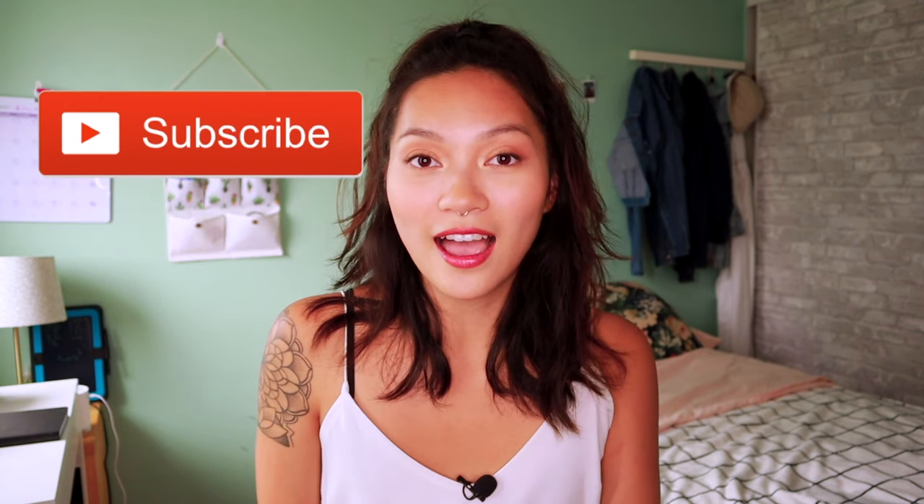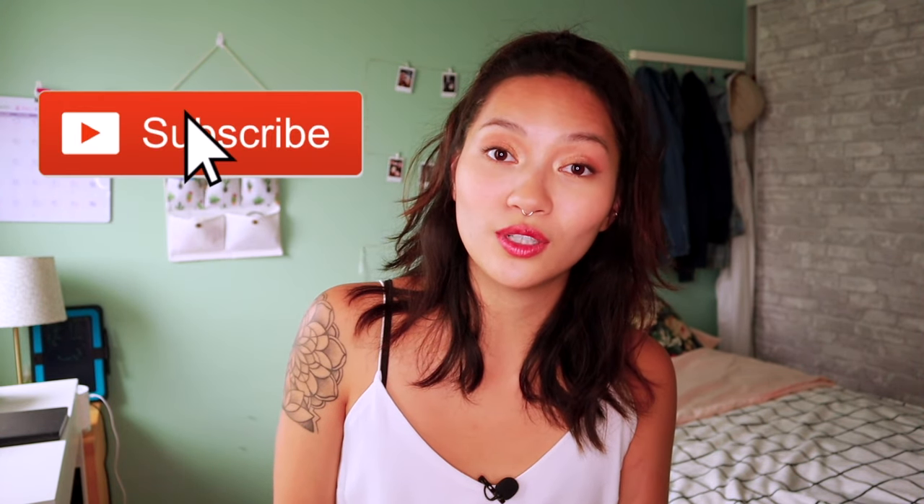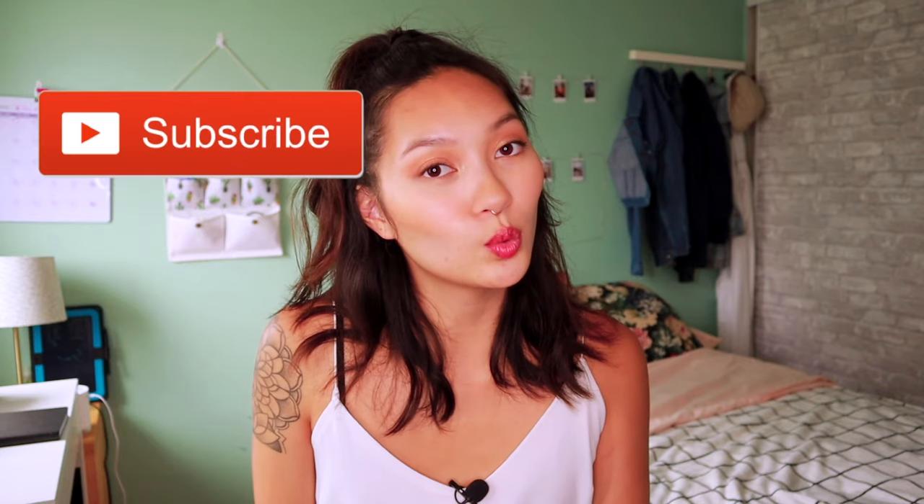If you want to see how I make these, then just keep on watching, but don't forget to like this video and subscribe if you haven't already. I do food and baking related videos every single week, so let's get started.